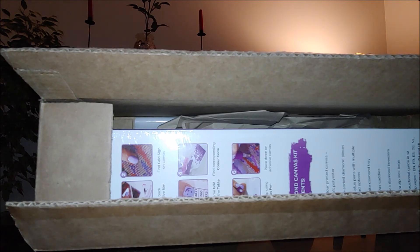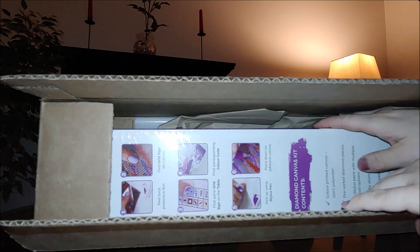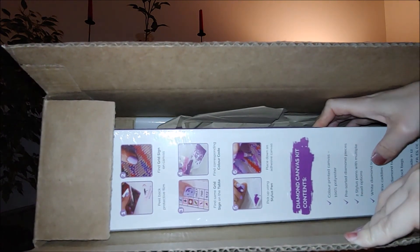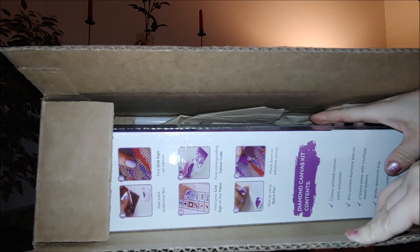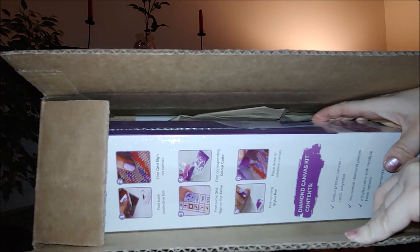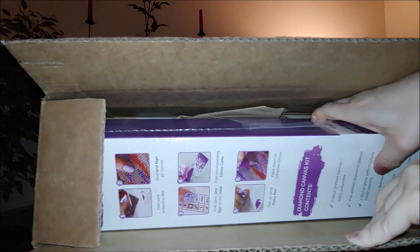Let's open it. While I'm unpacking, let me start from the very beginning. In my last video, a review of Dreamer Designs' Collision Bridge, I told you about a problem I ran into while working on the kit and how promptly it was handled and fixed by Dreamer Designs customer service.